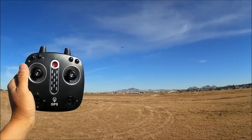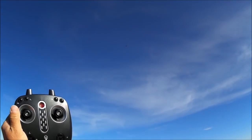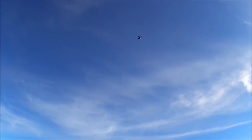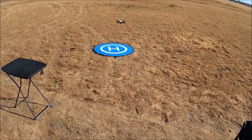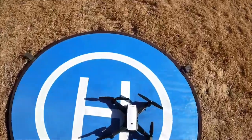Hitting the GPS return-to-home button — it is rising up in altitude. We're hearing some beeping on the remote control. Still rising up to a preset height, then it's coming back. Looks like it's coming back right above the landing pad. Coming down, wobbling a bit — eating its own propeller draft. Slowing down and landing pretty close to the middle of the landing pad. Return to home works!